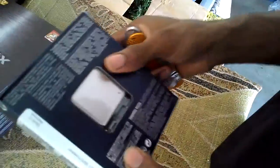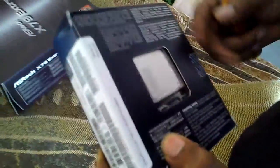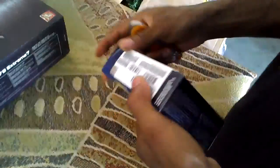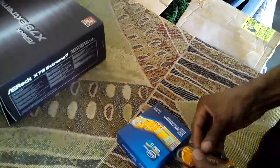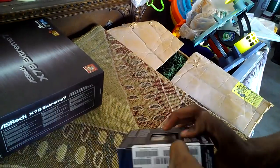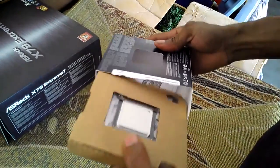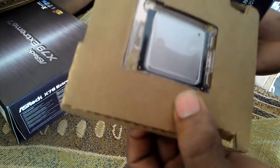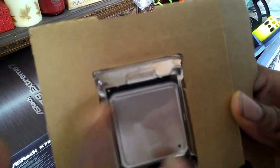Six-core processors are very expensive at this moment, so I'd call this a niche entry processor to the 2011 platform. Let's get into the unboxing. This processor doesn't come with a heatsink, because Intel figured 99.9% of users would get an aftermarket cooler for these processors anyway. As you can see, it's a really big processor - it's huge. That's the back of it - 2011 pins.